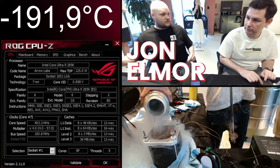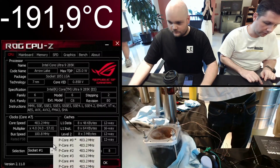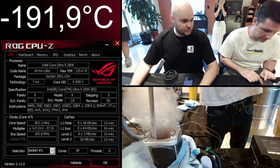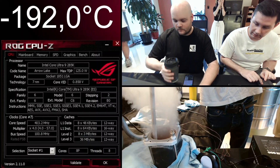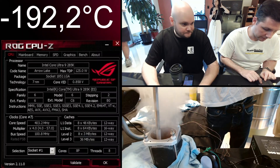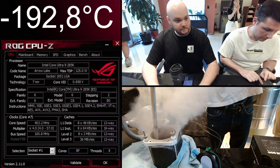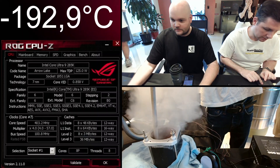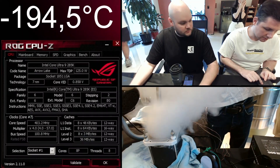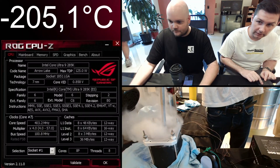Oh, shit. Alright, it's okay. I'll tell you when it's 197 on my display. Or 198, I guess. Okay. One, two, three, four, five, six. Are you ready? Yeah. Locked.